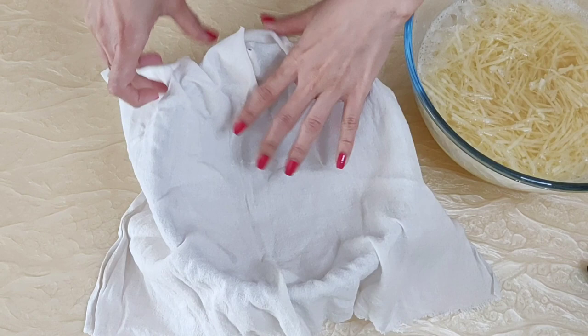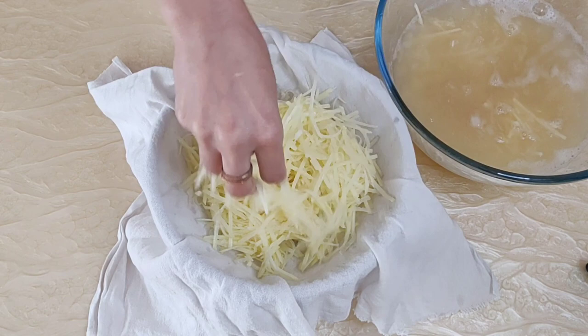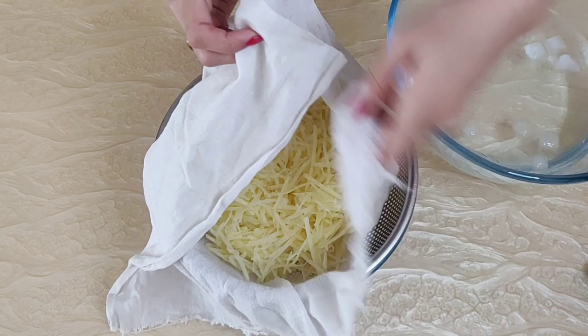Now to drain it, take an empty bowl, place a strainer on the bowl and place a clean muslin cloth on top of it. Squeeze the water from the potato and put it into the strainer and cloth. Squeeze out all the water from the potato — this will ensure that our potatoes are starch free and hence the hash browns will be crispy.